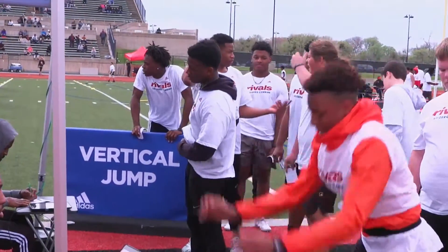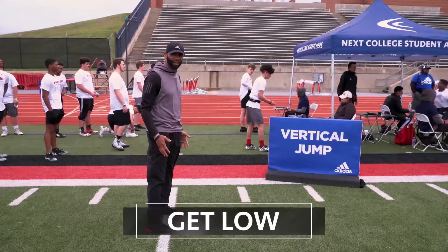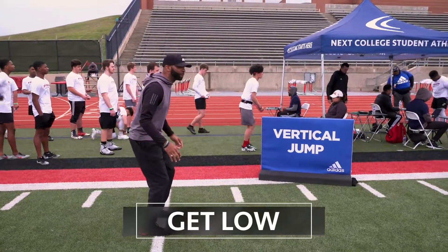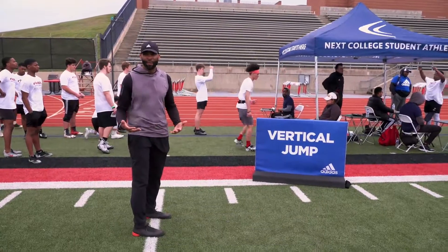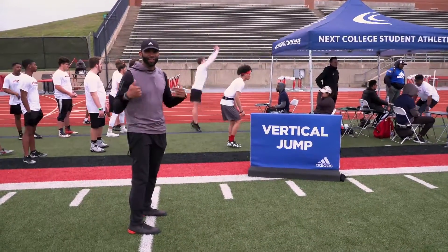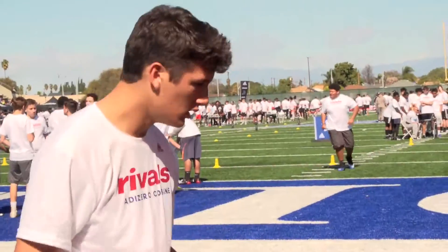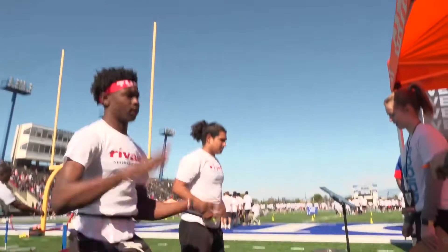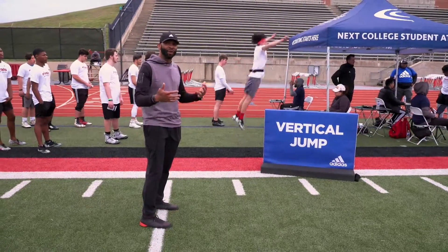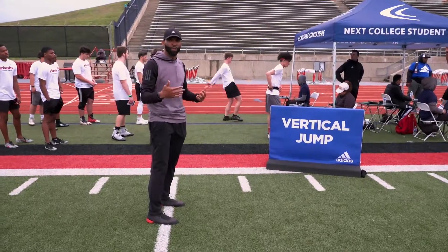You want to have a mentality no different than the broad jump — explosion. You want to make sure you get low to start the drill. Some people just barely bend and then jump up, so you're not maximizing your jump. Think about dunking a basketball or trying to reach your maximum height. You're doing it against air, so you want to make sure you're always focusing and giving it all you got, because it can feel a little tricky when you don't have a target you're reaching for.